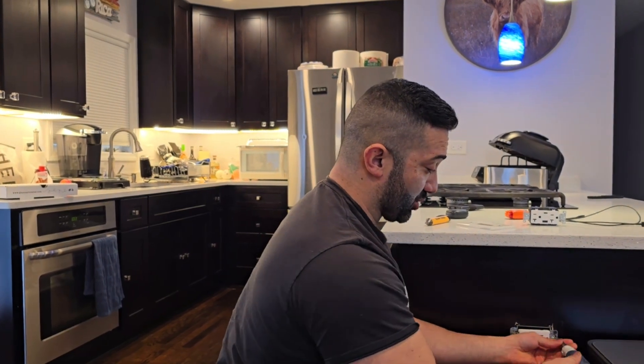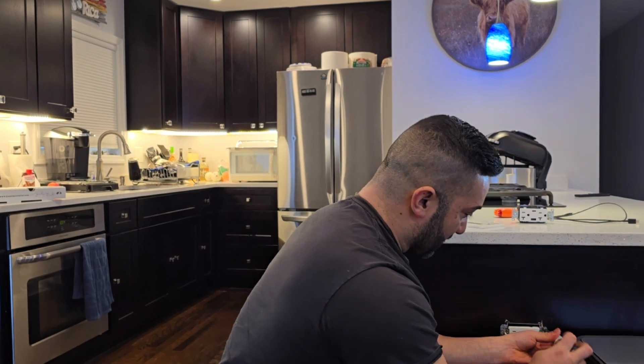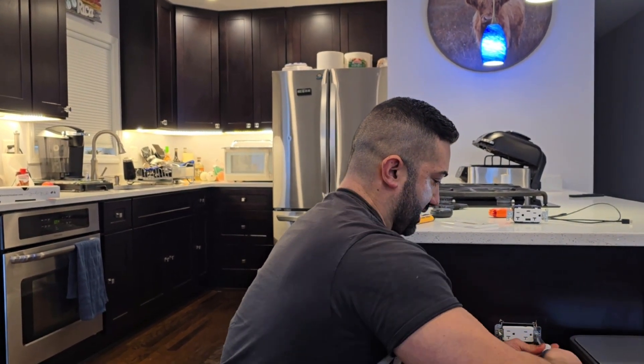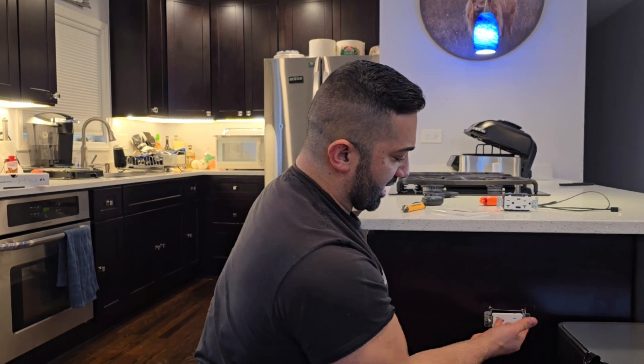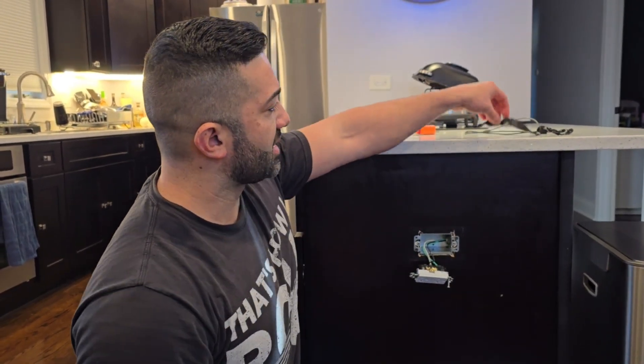We're going to unscrew the outlet from the box and then remove the wires. I'll pause quickly to take out the outlet and disconnect the wires, then come right back. By the way, I'm Frank Baltierrez — I typically show you how to build food trucks, but I also cover construction and DIY content.